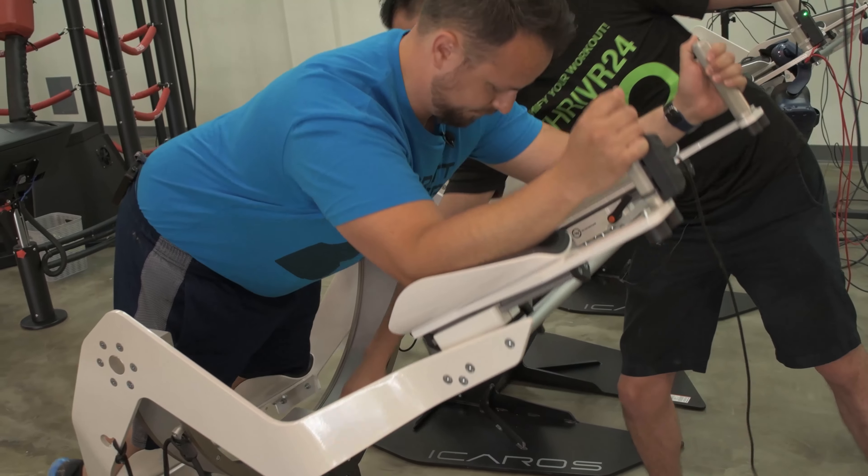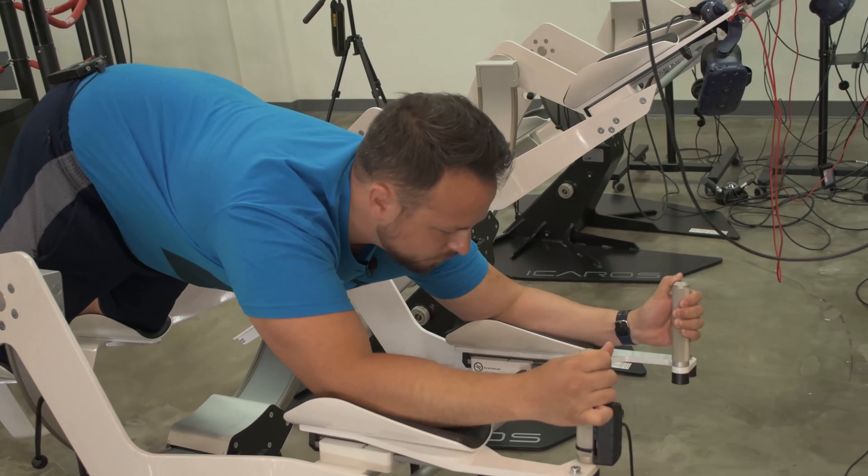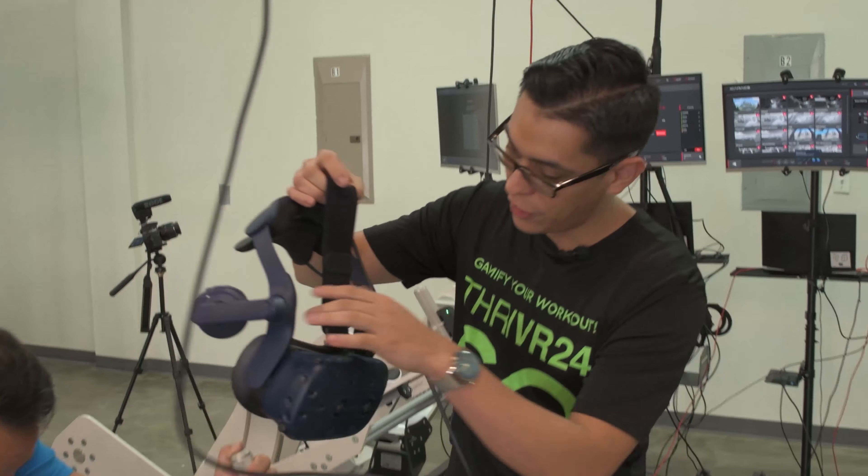Now I'm going to give you side to side. There you go. Now move around a little bit for me. Now we're going to pop in and throw you into virtual reality here.